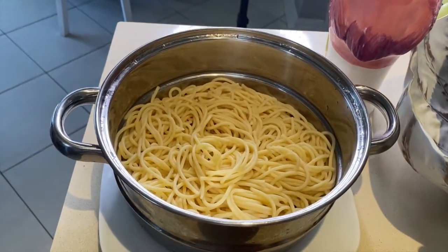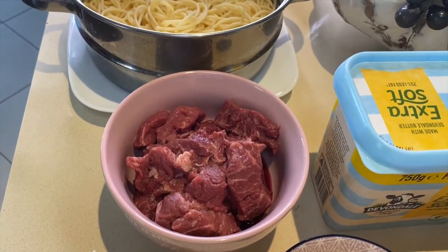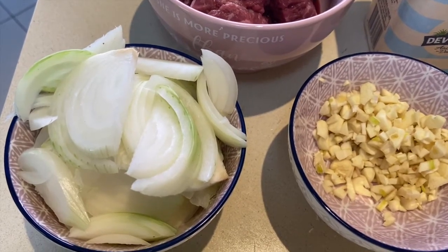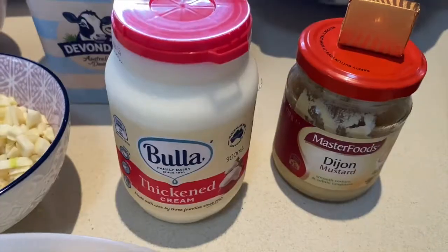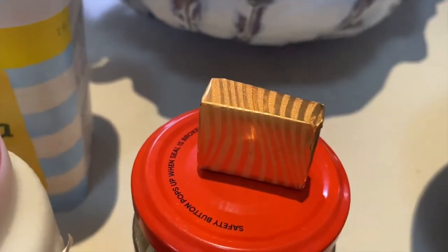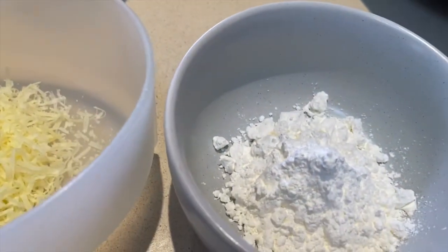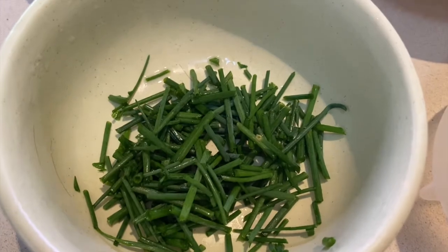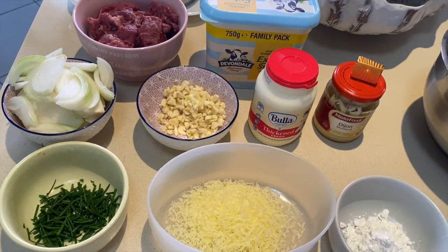I've already cooked my thin spaghetti pasta. For the stroganoff, we're going to need some beef sirloin — I've got the eye fillet portion. I sliced one big bulb of white onion, minced one bulb of garlic, and I have thickened cream, Dijon mustard, beef broth, 500 grams of sliced mushrooms, cornstarch, parmesan cheese, and some chives cut into little pieces from my garden. I think that's all the ingredients.